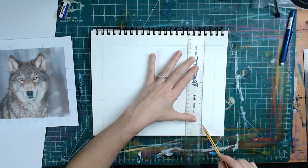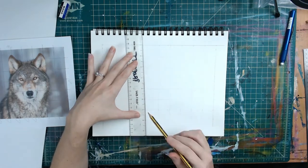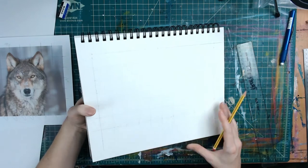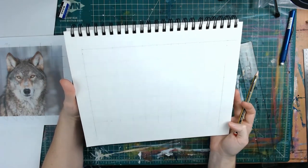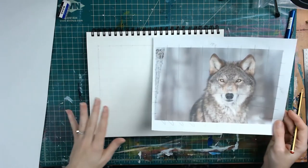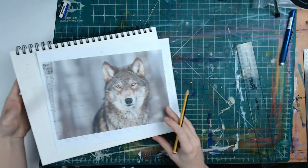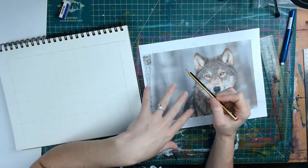So lightly drag. There are all of my grid lines. So now what we're ready to do — we've got all the exact same lines drawn onto our paper of where we're going to actually draw. Now, another little trick you can use to help keep track of where you're at is going to be numbering and lettering these.